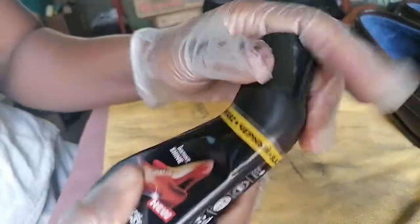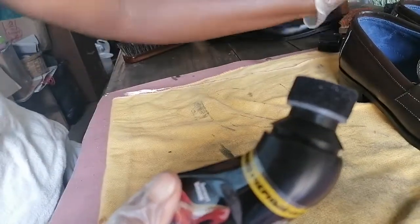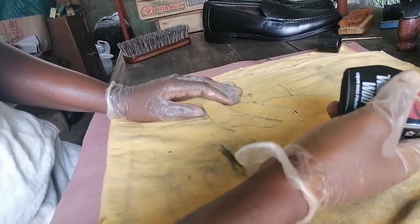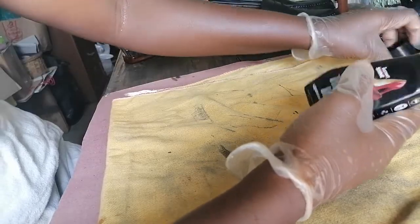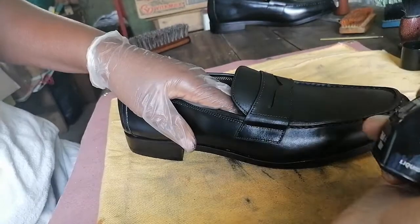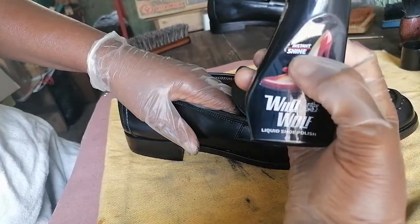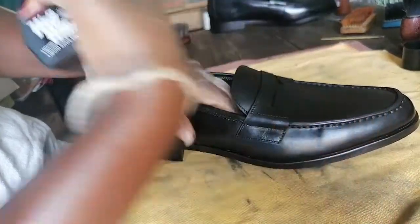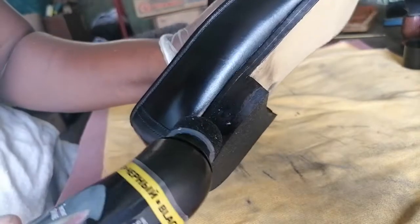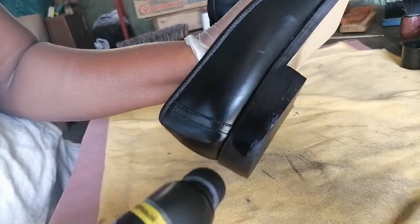This is black liquid polish. What you can do is when you wear your shoes and come back and need a quick shine, these will give you an instant shine. It says instant shine and I find they work well for natural leather shoes — not synthetic leather shoes, but natural leather.